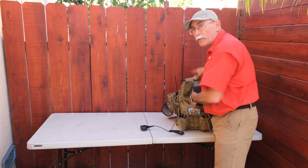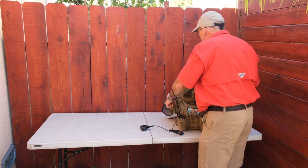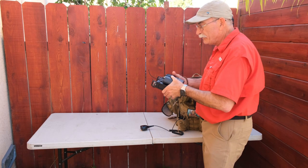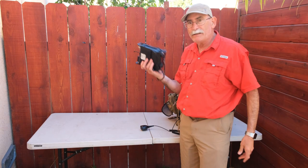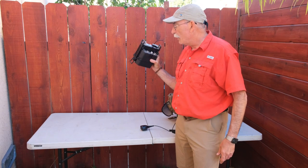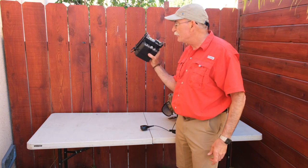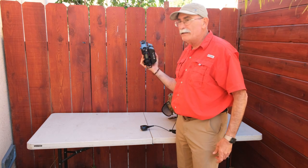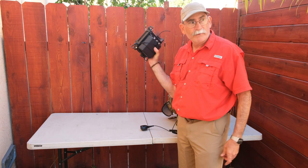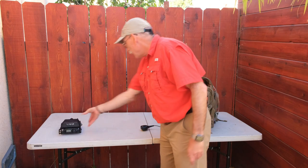Let's open up the main compartment and pull out all the major components of the Winlink station. We're going to start with the radio — this is a Yaesu FT-817. You'll probably recognize this from Summits on the Air activations. It's a great shack-in-a-box because it does HF and VHF. This is currently set up for packet radio.